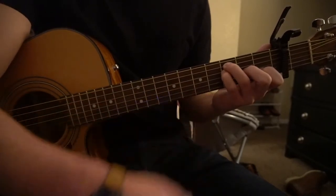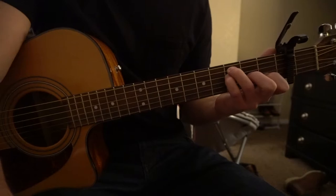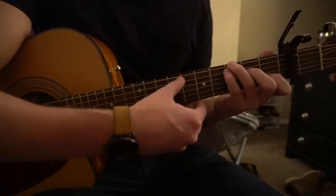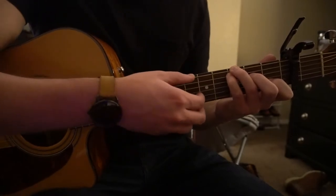And those are all the chords we need to know how to play. So now let's talk about the progression — we're going to start on our C root G, and our strumming goes like this.